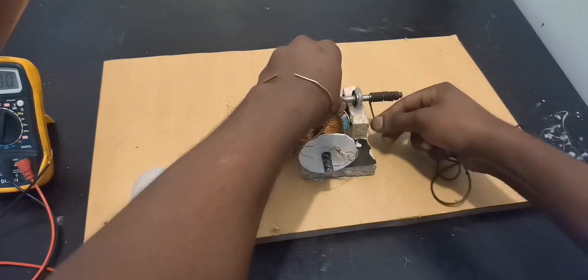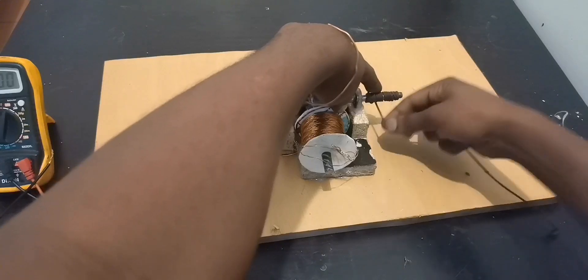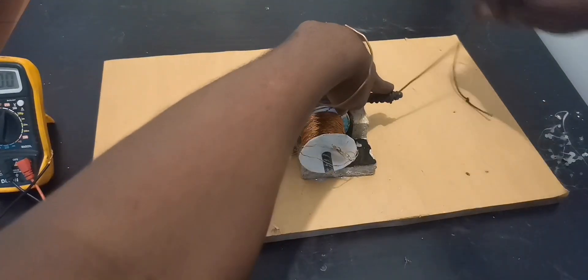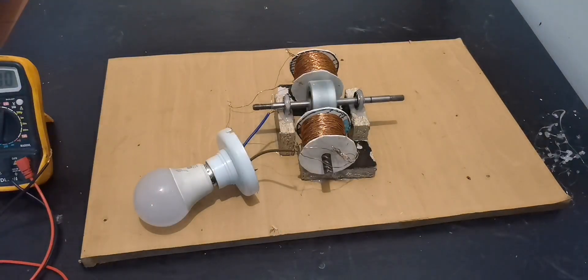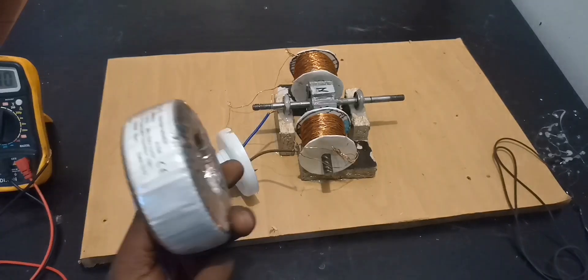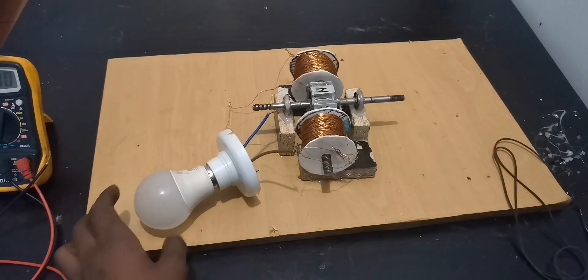Ready, guys! All right — looks like we don't need a transformer then. We don't have to upgrade the voltage; the voltage is fine.